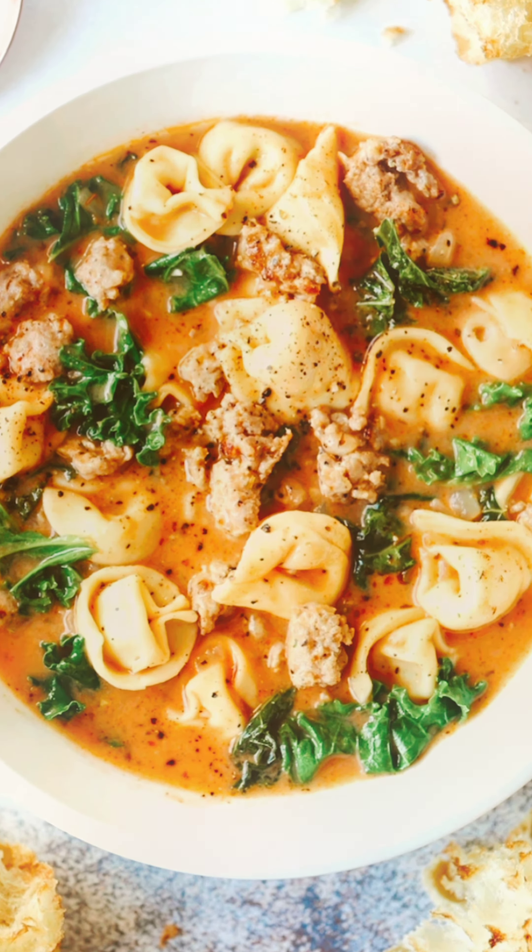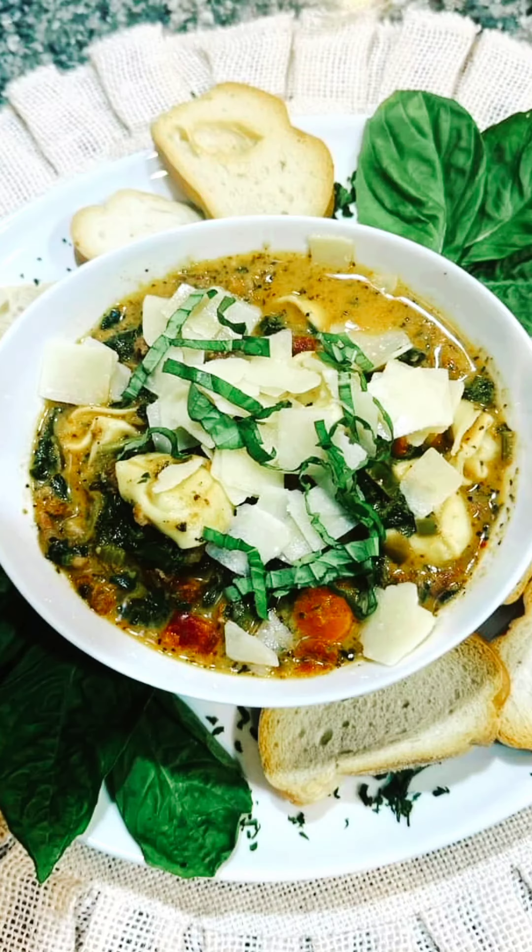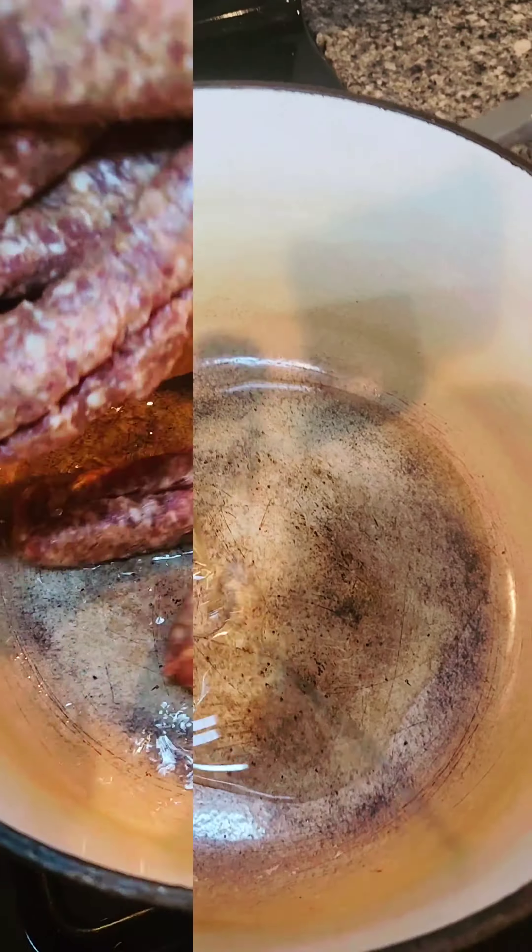What up y'all, I'm back with another soup. This time I want to show you creamy tortellini soup. Come on, let's go.